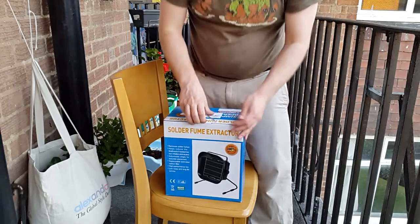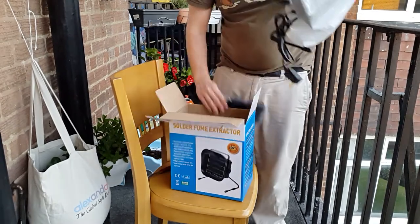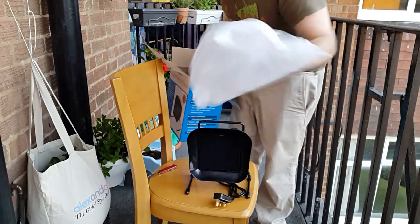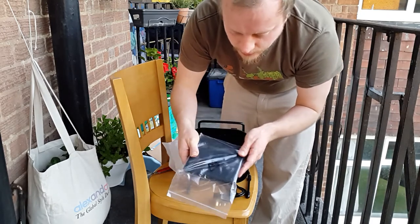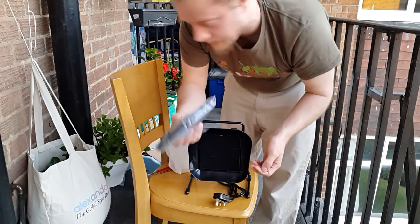Let's have a look inside and see what we've got. There's the actual extractor, and what appears to be a set of replacement carbon parts - maybe they're activated fiber, maybe they're just foam. But hopefully these will reduce the amount of particles in the air.